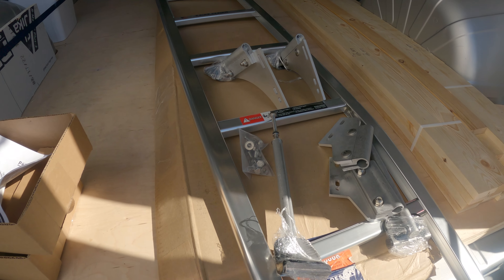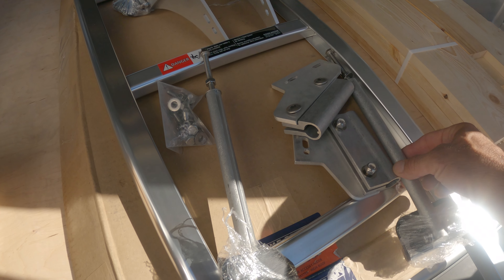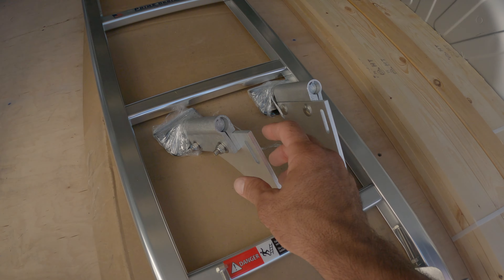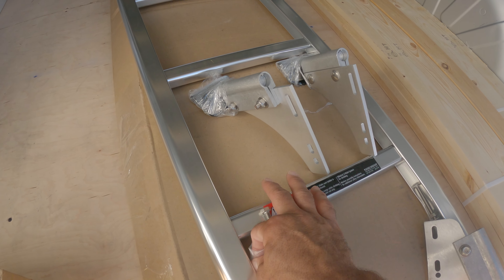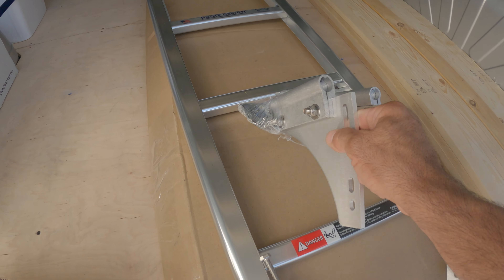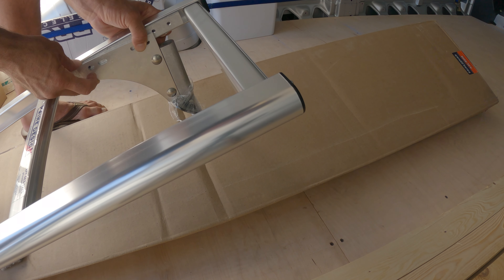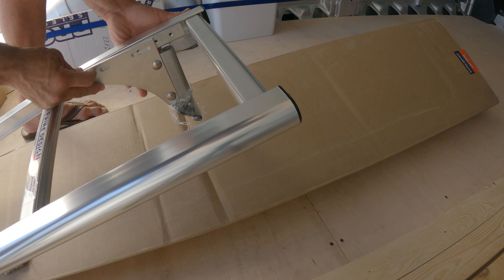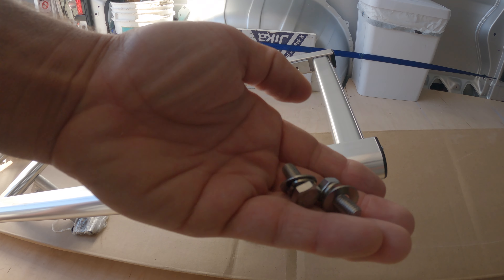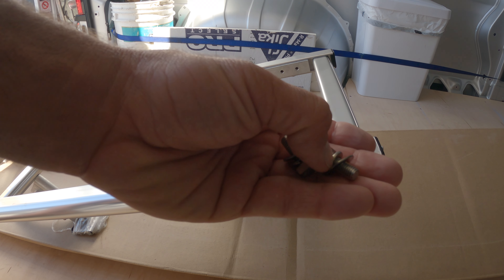These are all the parts it comes with: you've got two of these clamps for the bottom, one for each, and two of these for the top, plus a bunch of nuts, bolts, and washers. The top pieces go up top — you've got the first hole here, and then the second bolt will go in the third hole. You're just going to set up the bolt, the lock nut, and then the washer.